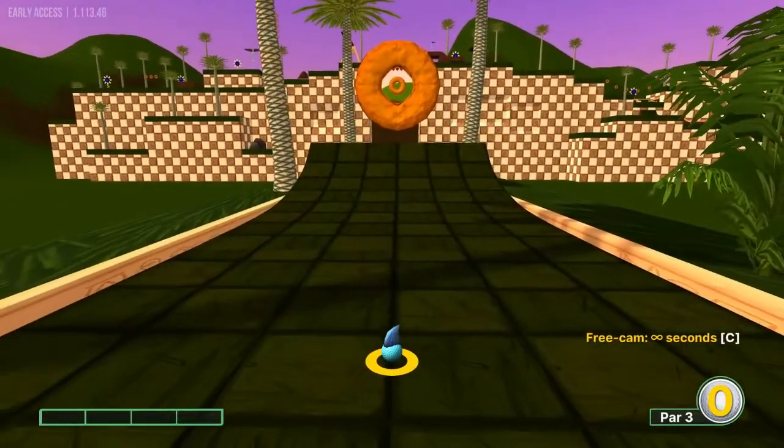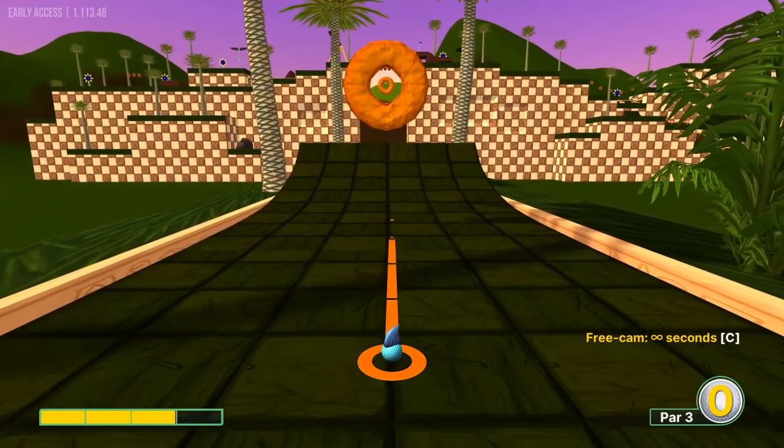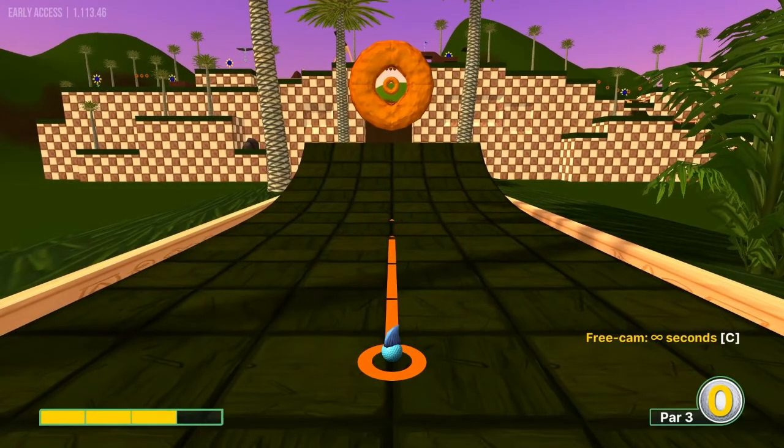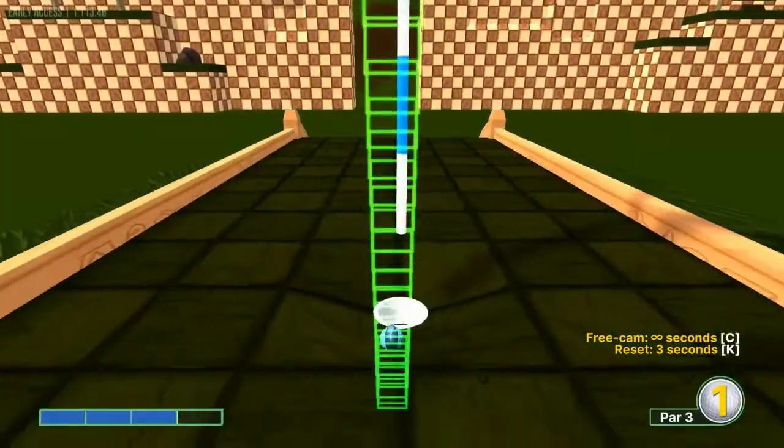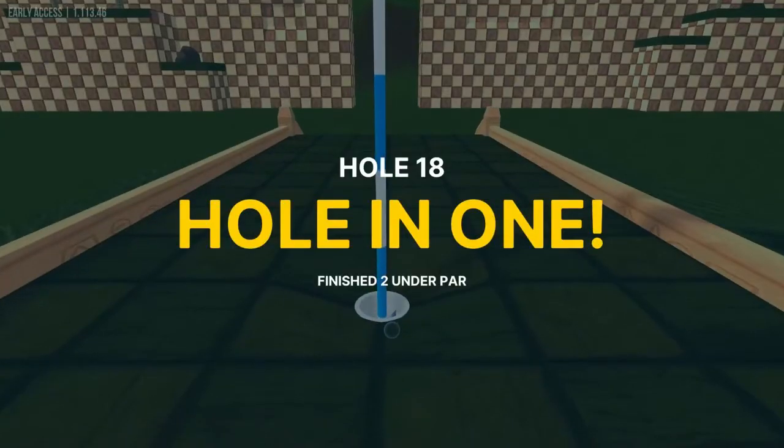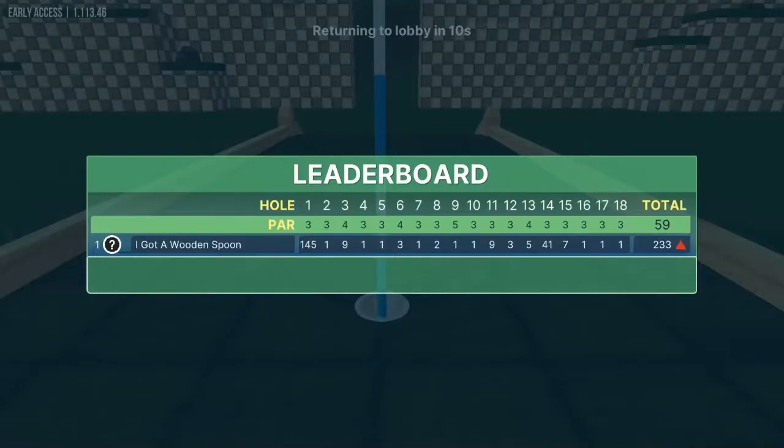And finally hole eighteen: go straight away at 3 power for a final hole-in-one. So that's 17 hole-in-ones for you guys — that's the Sonic the Hedgehog course. Subscribe if you like the channel and we'll try to find some new courses for you in the future. Catch you next time!